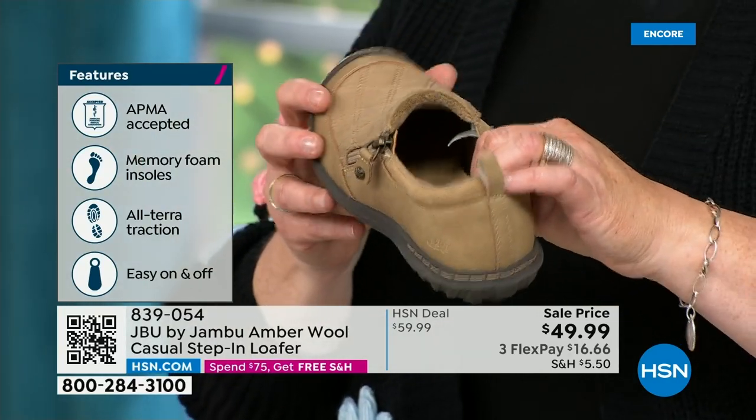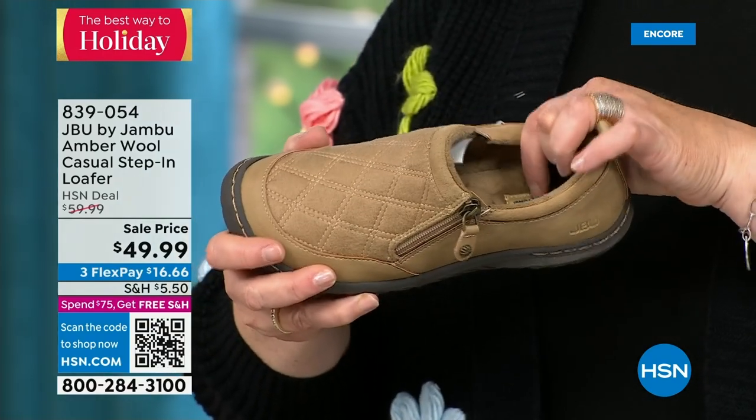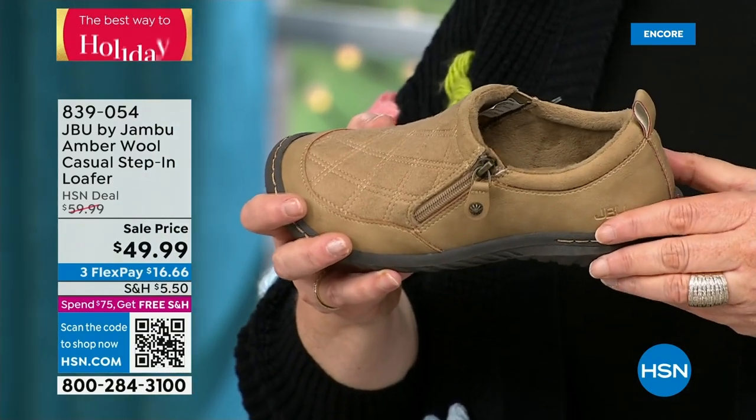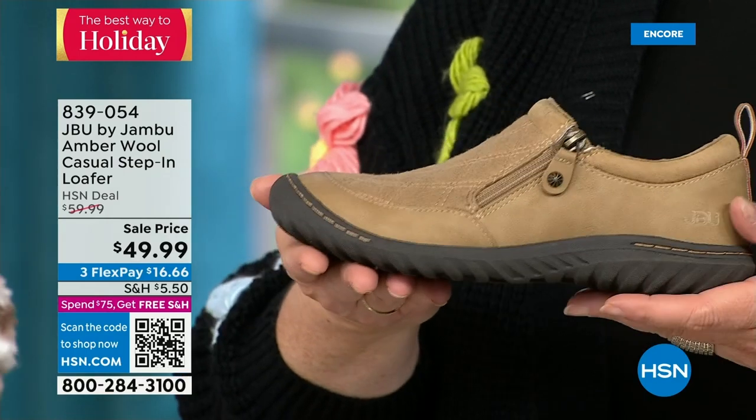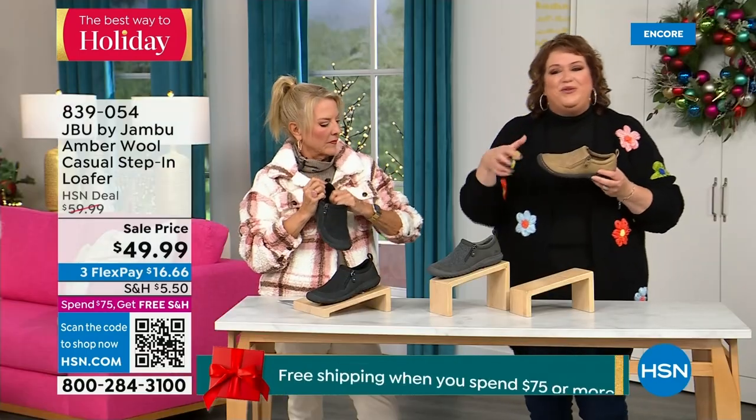They don't hand the APMA seal out — they review and then award the seal of acceptance. That memory foam insole is the ooh-ah when you put your foot inside. This outsole gives you the traction over gravel, concrete, and slick mall floors.